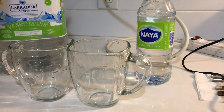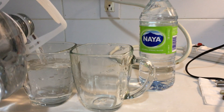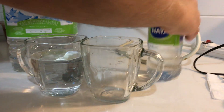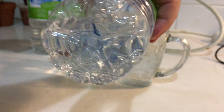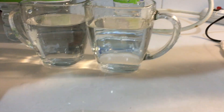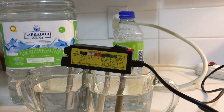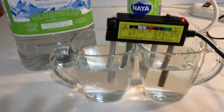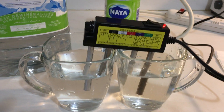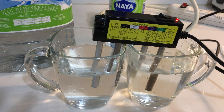We're going to do a test - demineralized water over here. The bottom of the Naya bottle is right in the camera. We're going to put this in here. Turning it on now - okay, it's starting to bubble. Yeah, don't touch anything, it's starting to bubble.